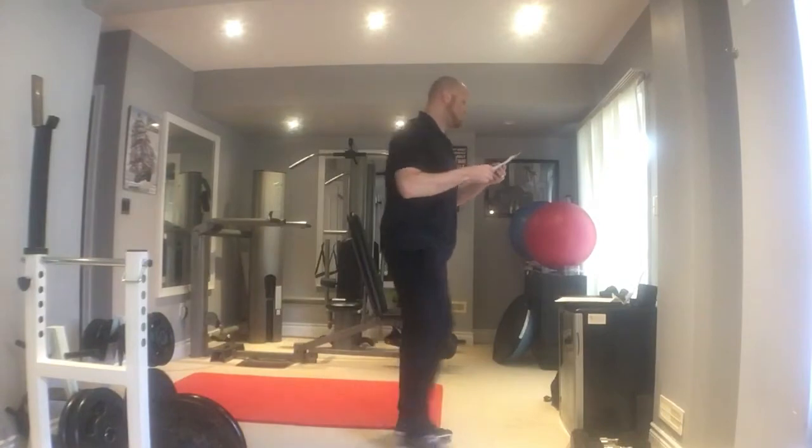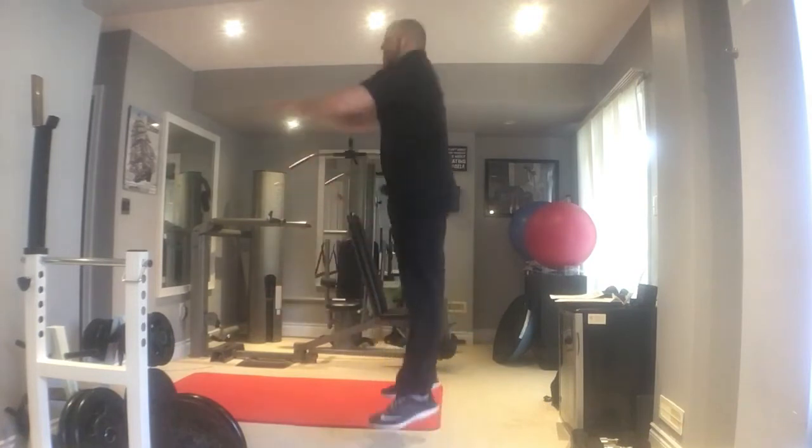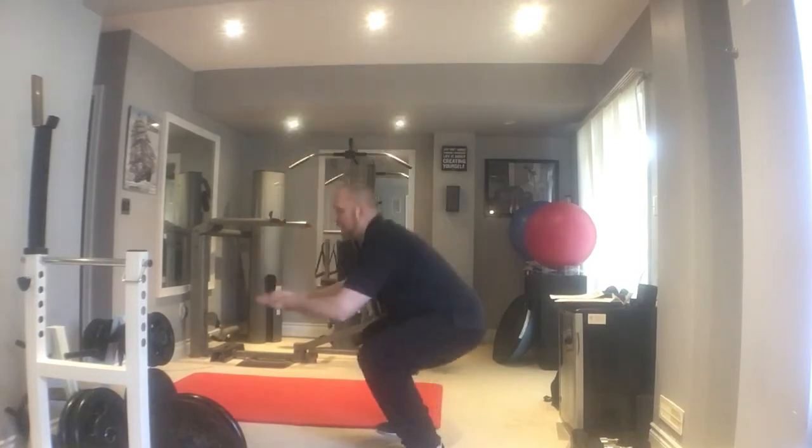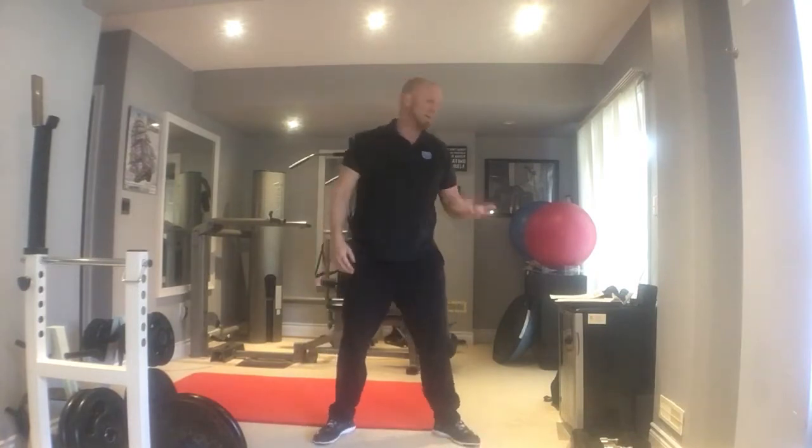Number one is squat jumps. It's just like a traditional squat except you'll be jumping up in the air at the top of each squat. Sometimes people will buckle their knees in — collapsing the knees in — and that can be very painful. If you have sensitive knees or any concerns, go with a wider stance and point your toes out to do the exercise that way, which will make it a little bit easier on your body.